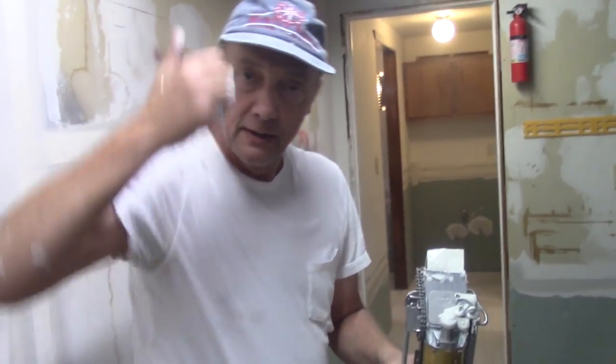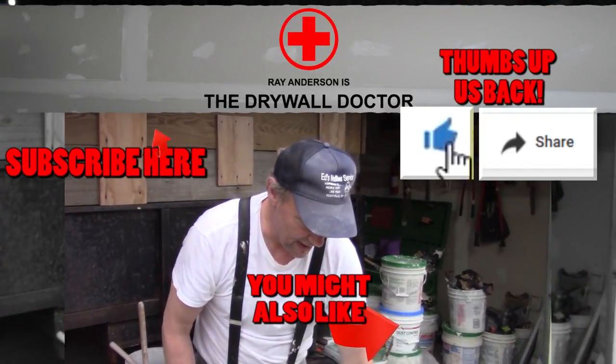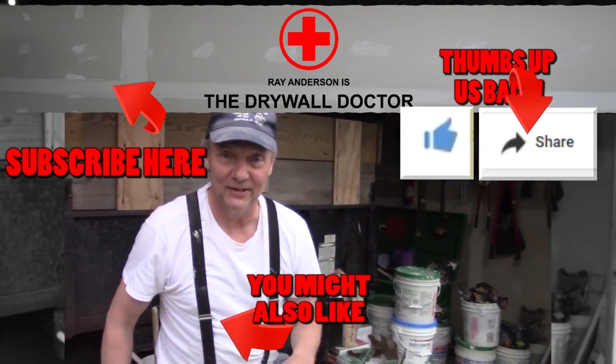You have a good day. If you really like this video, subscribe, and if you really really like it, share it with somebody else. You have a great day.